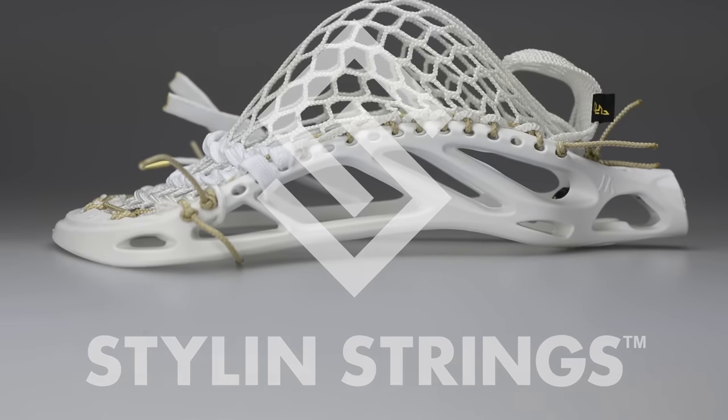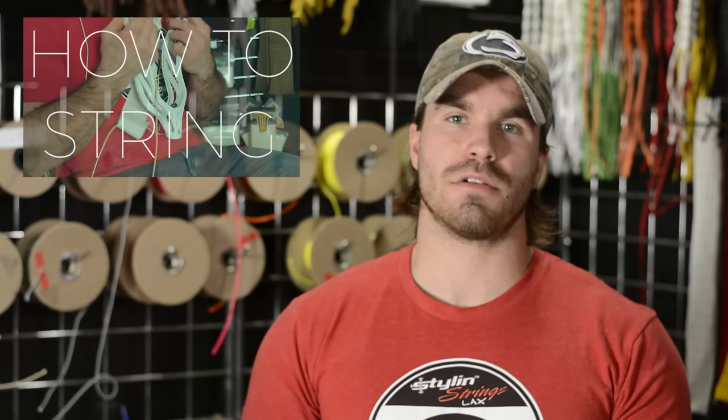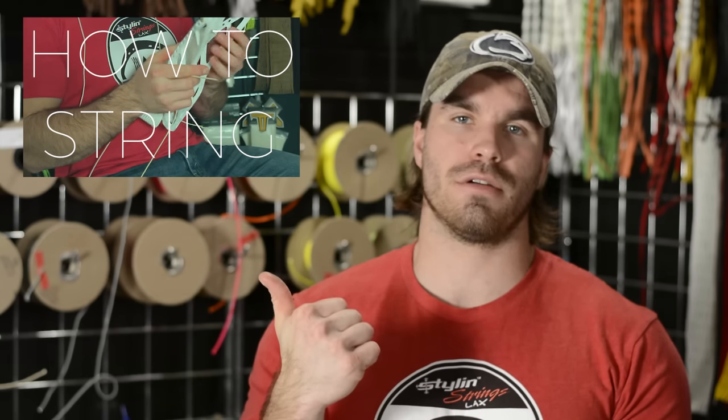I strung it into this Nas 2.0 with a slightly modified box pocket. This is going to be featured in our How to String series — there's a link below and in the description.